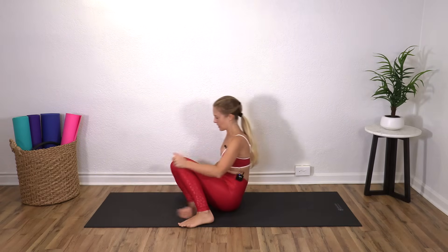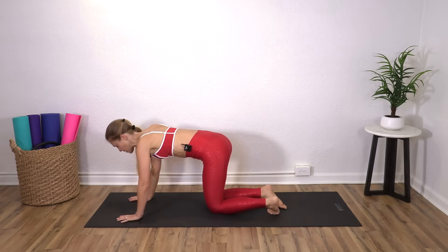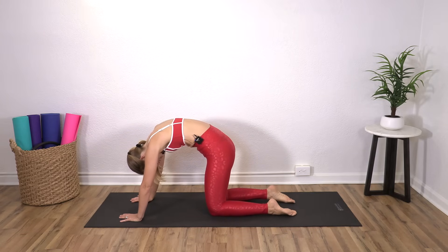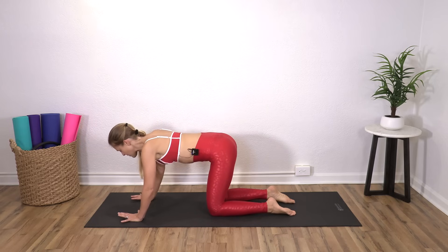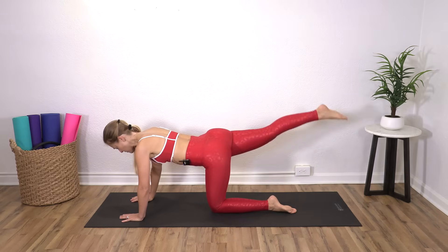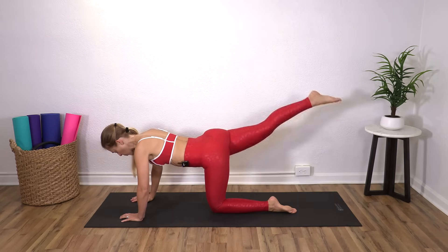We're going to come around to all fours again. Hands underneath our shoulders, knees underneath your hips. Let's find that cat and then that camel stretch. Then halfway in between. Reach your right leg back, toes pointed. Lift, lower, lift, lower. Four, three, two, one.